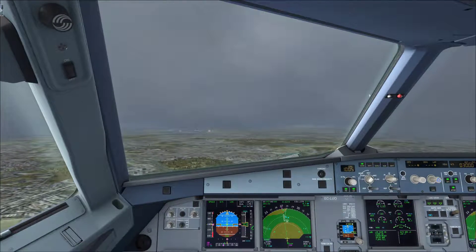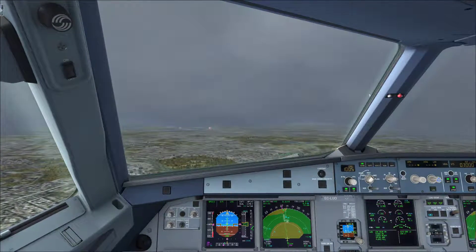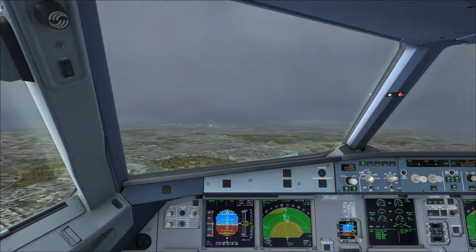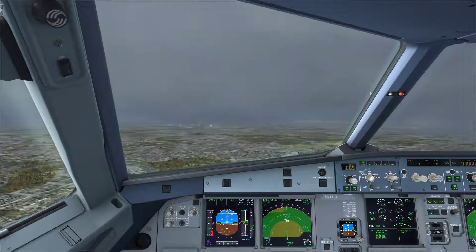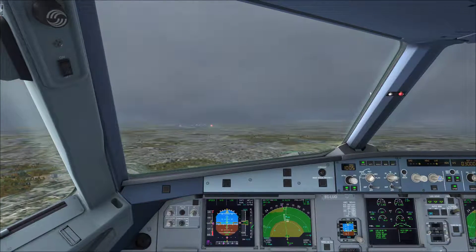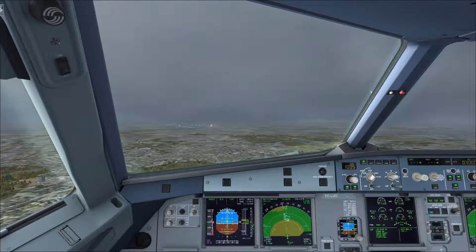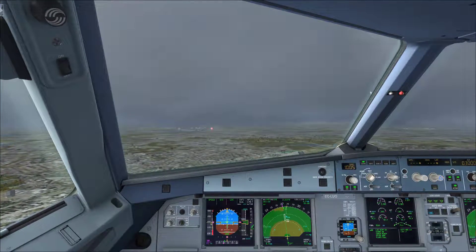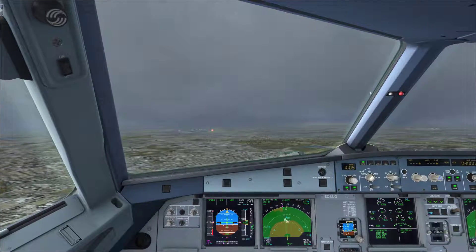Landing Checklist. Landing Gear Down and Locked, 3 Greens. Ground Spoilers Checked and Armed. Auto Brakes. No Exterior Lights. Go Around Altitude Checked. Landing Memo Checked. No Blue. Checklist Complete.